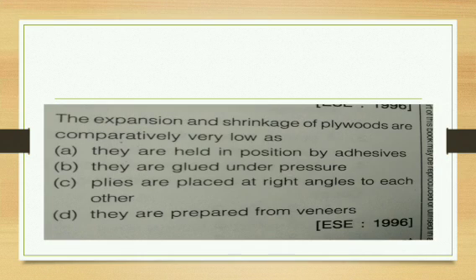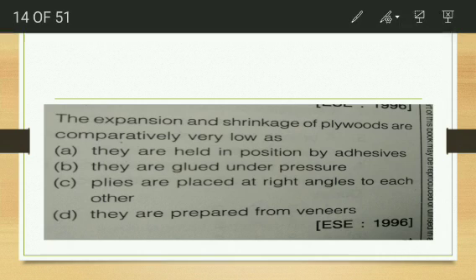The expansion and shrinkage of plywood are comparatively very low. The reason is that the veneers are placed at right angles to each other based on their fiber direction, which gives more stability and strength. They are also glued under a pressure of 7 to 14 kg/cm². Although all four answer options have merit, the most correct answer is that the veneers are placed at right angles to each other.